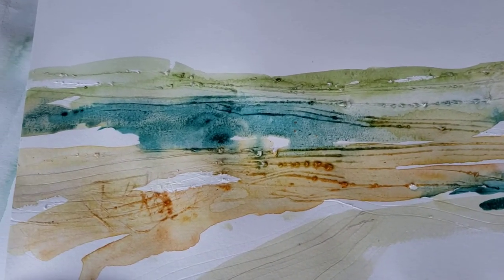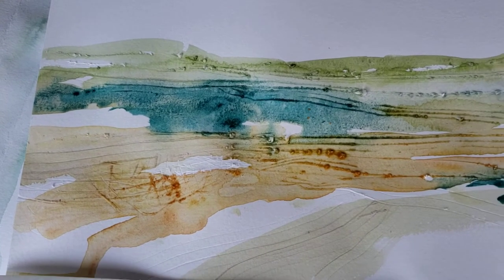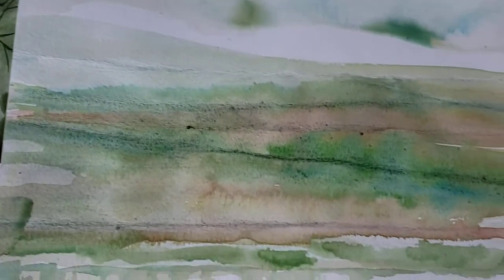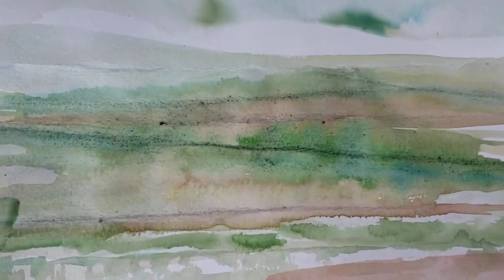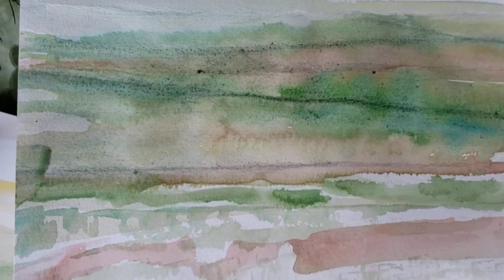Hi everyone, we're going to make two different kinds of landscapes today. One where you're scoring the paper with a fork, and the other one where you're putting folds in the paper. In both cases, the watercolor pools into the incised lines and into the concavity of the folds of the page.